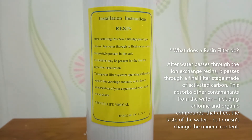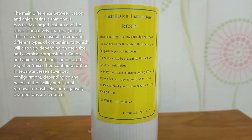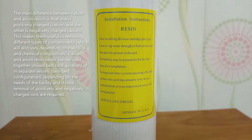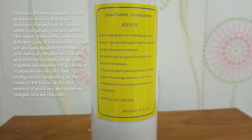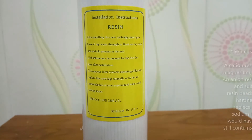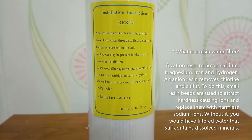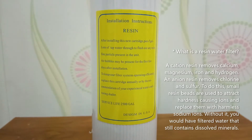After water passes through the ion exchange resin, it passes through a final filter stage made of activated carbon. This absorbs other contaminants from the water, including chlorine and organic compounds that affect the taste of the water, but doesn't exchange the mineral content.